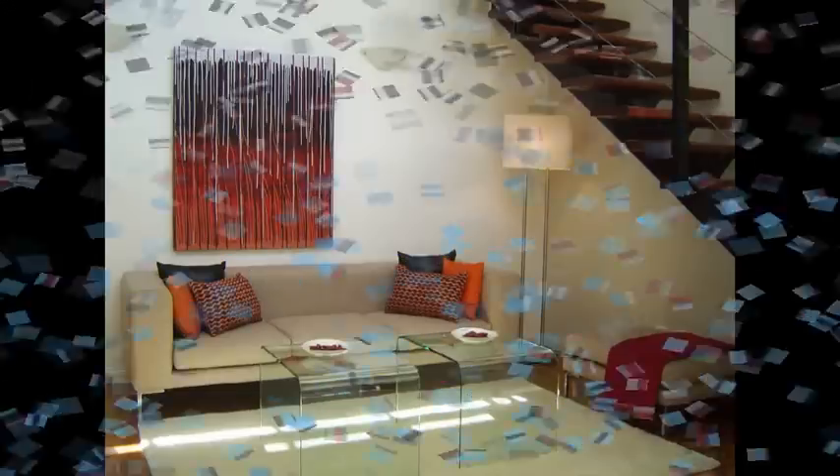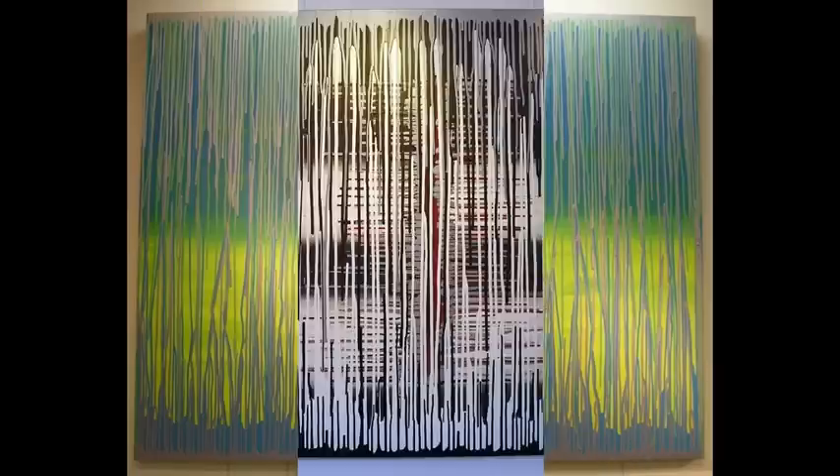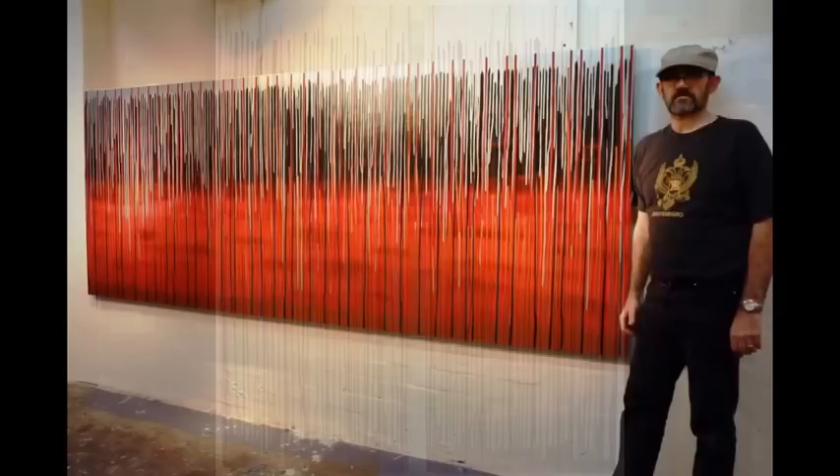Hanging by a Thread is a fun artwork to create. I will show you the types of paints required and the technique to create Hanging by a Thread for yourself in any size, shape or combination that suits your needs.